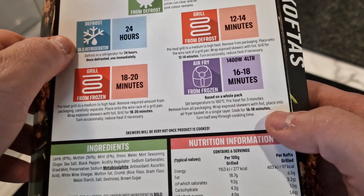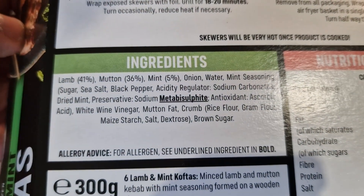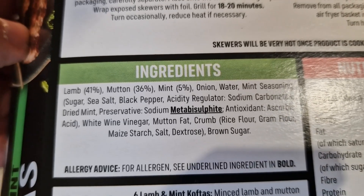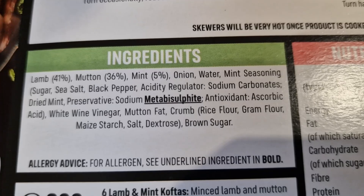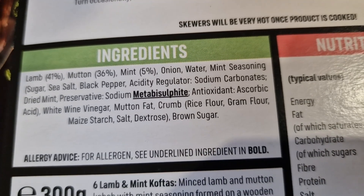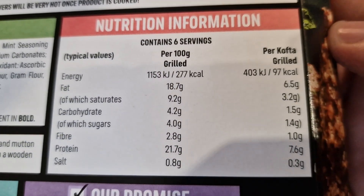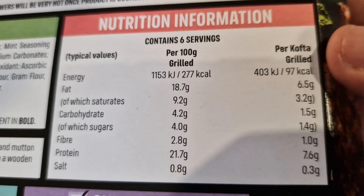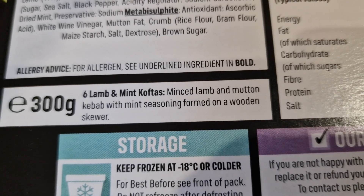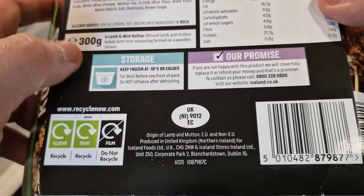We're going to add oil and turn halfway through. That is the ingredients there — so you've got 41% lamb and 36% mutton. That's 77% meat, which is big! Plus 5% mint, so that's 83% — all the rest is just fillers. There's one allergen: metabisulfite. Then you've got mutton fat, a bit of crumb, rice flour, gram flour, maize starch, brown sugar, and mint seasoning. Looks all right to be fair. Nutritionally it's 97 calories per kofta when grilled, and 7.6 grams of protein — that is just for one. It says minced lamb and mutton kebab with mint seasoning formed on a wooden skewer, 300 grams — so they should be 50 grams a piece. Origin of lamb and mutton: EU and non-EU, so it could be anywhere.